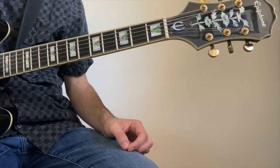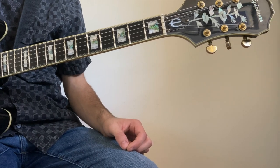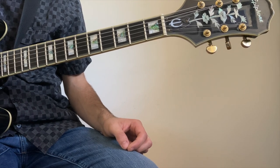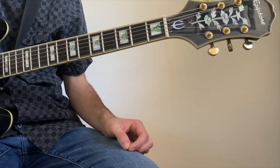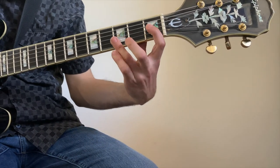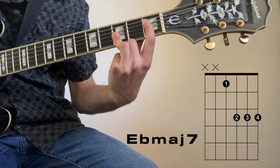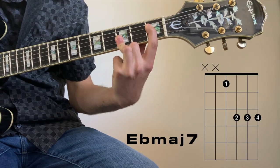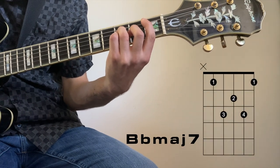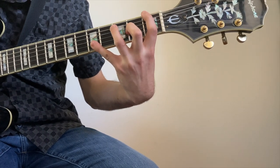Quick one for the guitarists out there, or anyone interested in learning guitar — here are some shapes you can use to create this sound. With each of these shapes, the chord will always be named after the lowest note. If you want the chord to start on the D string, you can use this shape. This one on the A string, and this one on the E string.